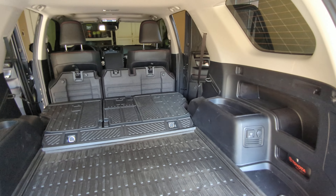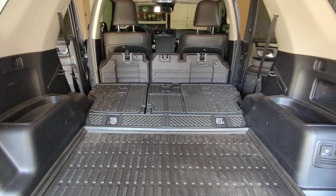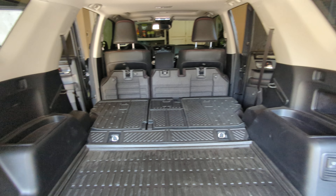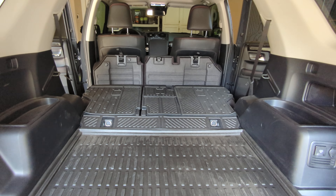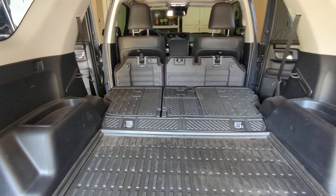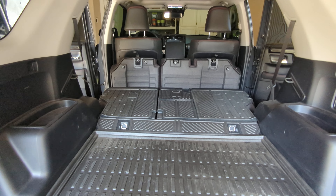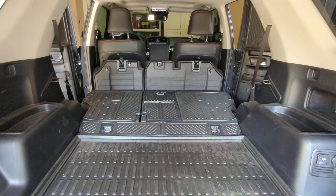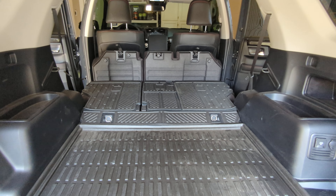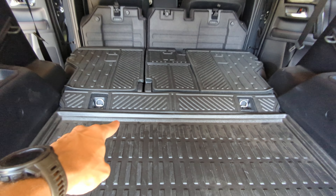Just wanted to show you all real quick what that looks like. If you guys are interested, check out 4Runner Lifestyle — their website is awesome. Again, I'm not affiliated with them, I purchased this stuff out of my own pocket. Just wanted to be honest and show an honest review of the product. It got here super quick. It was a little pricey — I think it was $110 for the full kit.